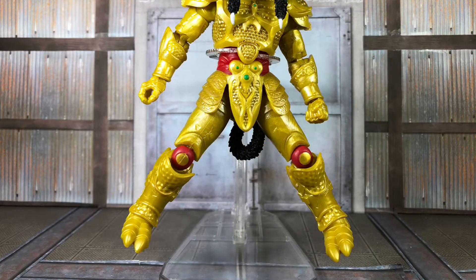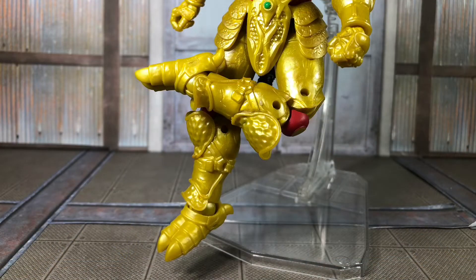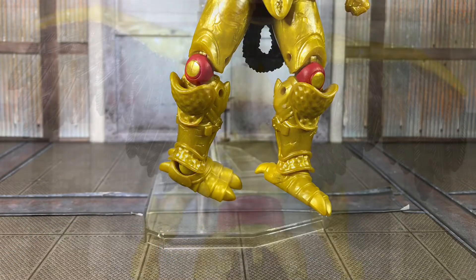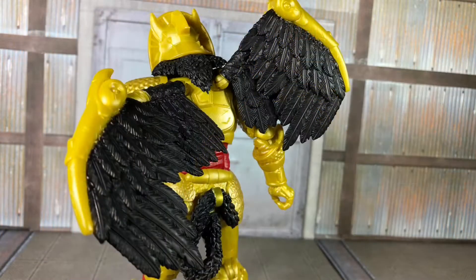Unfortunately, the hips don't have a lot of motion side to side because of the armor, but they do better front to back. Moving down the legs, he does have the thigh cut twist, the double-jointed knees, as well as the ankle with full pivot motion. The wings themselves do have a little bit of articulation as well, with a point right where it connects that folds back and forth, as well as a joint right around the jewel piece where it'll close up a little bit.